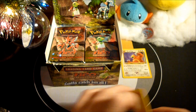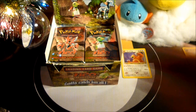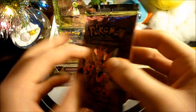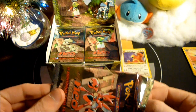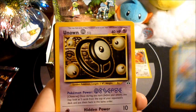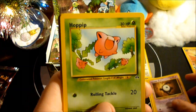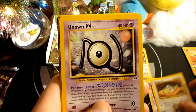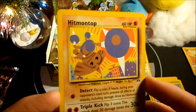Rares will go there, and we'll start a pile of stuff right off to the side. I have to close the Swiss Army knife so I don't cut myself on it later. Pack two — another Wooper, Unown O, Sentret, Larvitar, Unown E, Hoppip, Dunsparce, Unown N, Kakuna, Corsola, and Hitmontop. Sweet.